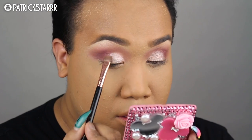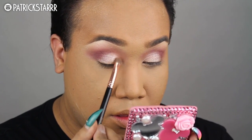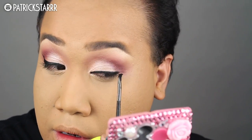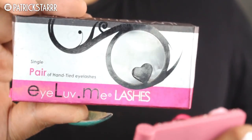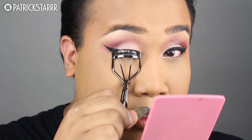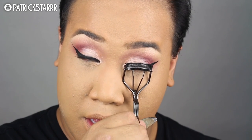I feel like this eye look is universal for any occasion — whether it be a wedding, a prom, babysitting, grocery shopping, or going to see someone you know or don't know. It's so flirty and fun, especially for prom. With the eye completed, we're going to wing out the eyeliner, then stack some Sherry Lashes by I Love Me. We're going to curl our lashes, apply some Tarte Lights Camera Lashes Mascara, and we're going to look extra fierce today.